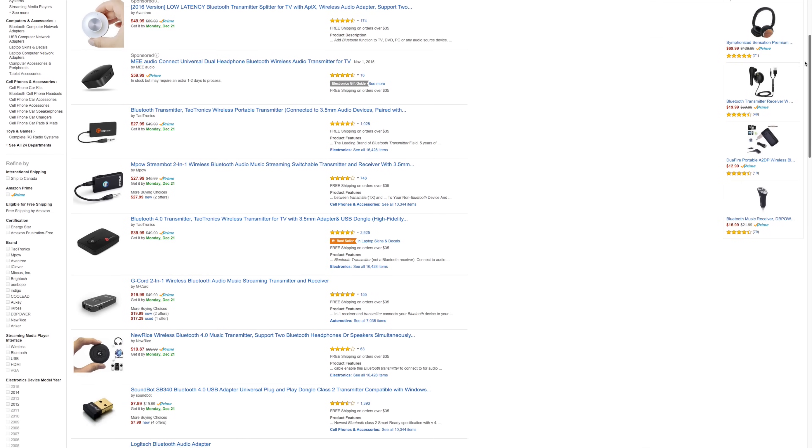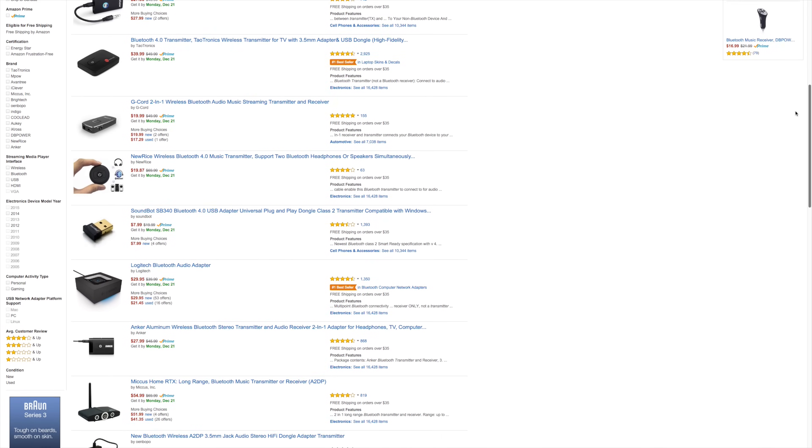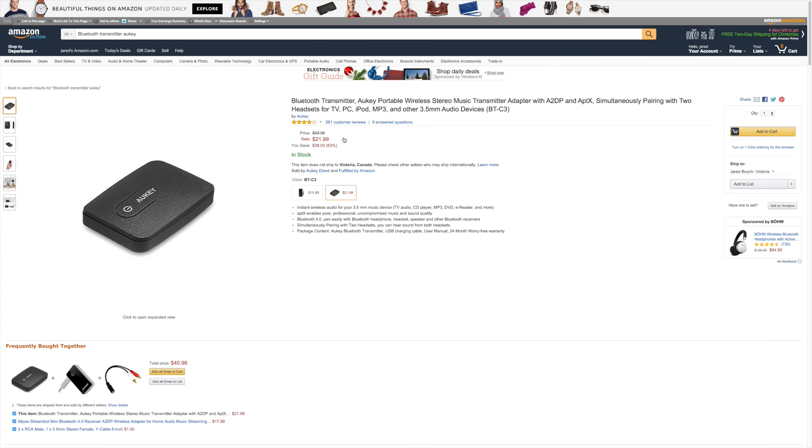I looked around and there are several different Bluetooth transmitter options out there, but they're either just a few dollars cheaper with only Bluetooth 3.0 support, only one pair of headphones, no rechargeable battery, and audio latency issues — or they're about 20 to 30 dollars more but still offer less in terms of features. I'll post a link to this one in the description because in my opinion it's the best option with the best price.